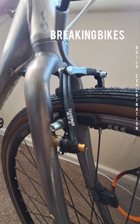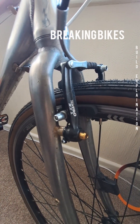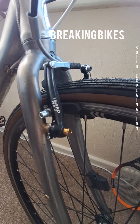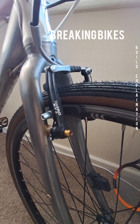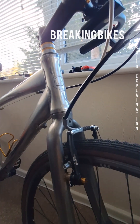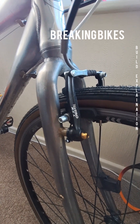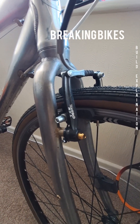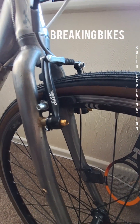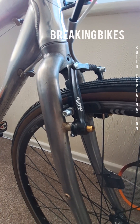These are Tektro Mini V brakes — the RX1 versions — and they are much snappier. They give you really good stopping power, almost on the same level as disc brakes in terms of stopping power. I've never had any problems with them in the wet, and when you hit those brake levers this just responds immediately. They're a big step up from the original longer-armed V brakes, and I've got titanium screws to hold them in.